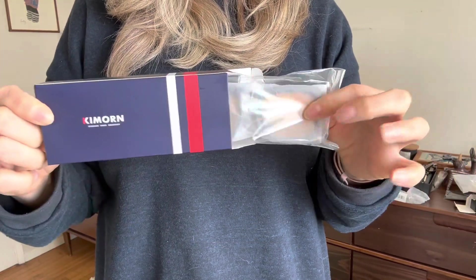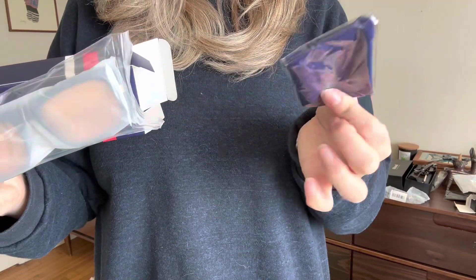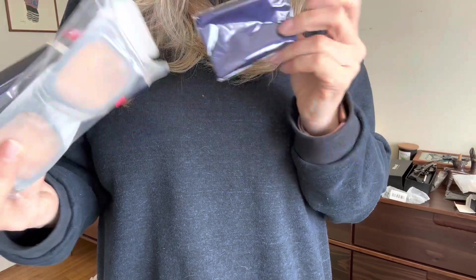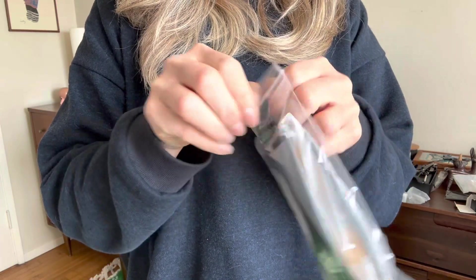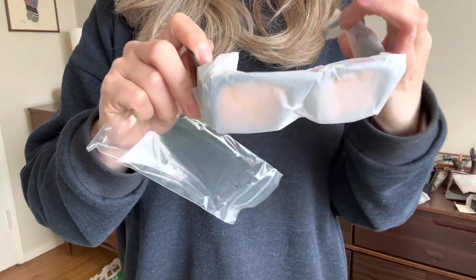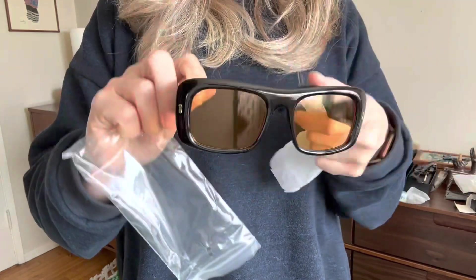This is the last pair and it was definitely a little bit more of a stretch for me in terms of style. They came with something I did not unpack — I'm assuming that's a bag. They have a thicker arm, which is definitely not my style per se, but I was trying to branch out and do something new. It's like pretty low investment, right? They also have that wrap on the arm which I really love. What do you think?